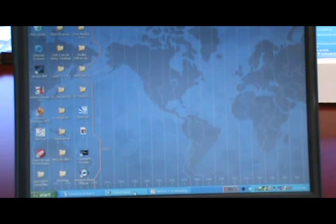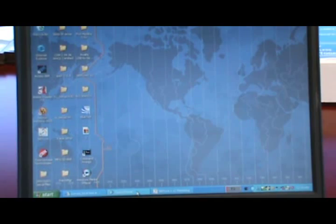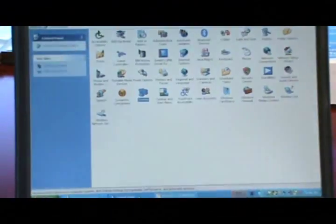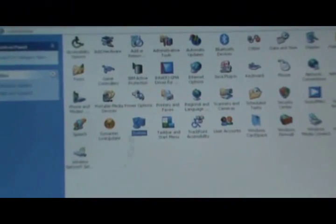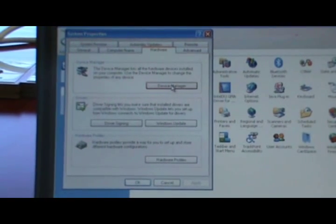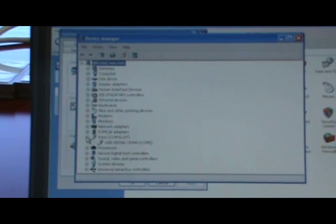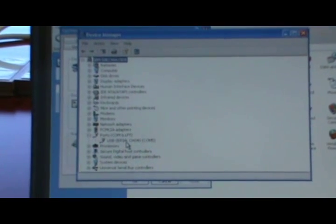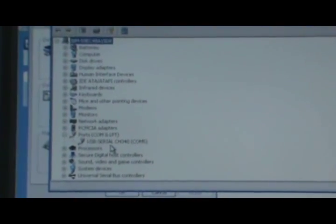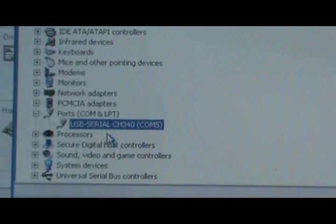Once the serial port is connected to the laptop, we need to establish which COM port is being used for communication. For that we go to the Control Panel, open System, then Hardware, then Device Manager, and in that we open up COM ports to see which COM port is being used for the serial interface. Here we see that it is COM5.